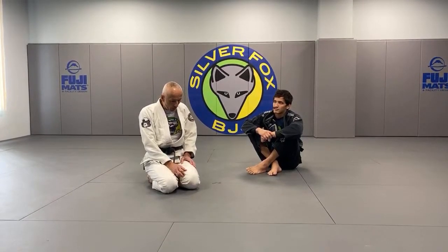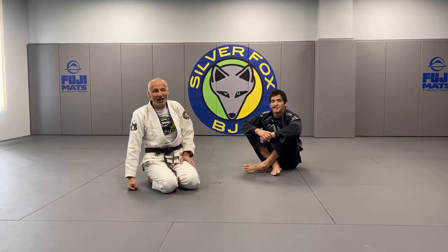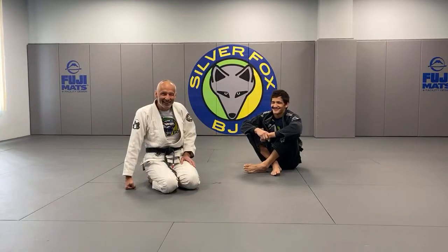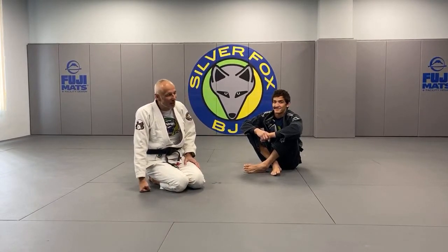Guys, we've gotten a lot of questions on crucifix. So Mike, you look like you have a question already. Ryan D'Souza says — he had homework, right? Yes, he says: Fox homework submission from yesterday. The sweep from inverted triangle was in episode 34 at 10 minutes and 21 seconds. Yes! You get an A. So let's move on — we're going to talk about crucifix.